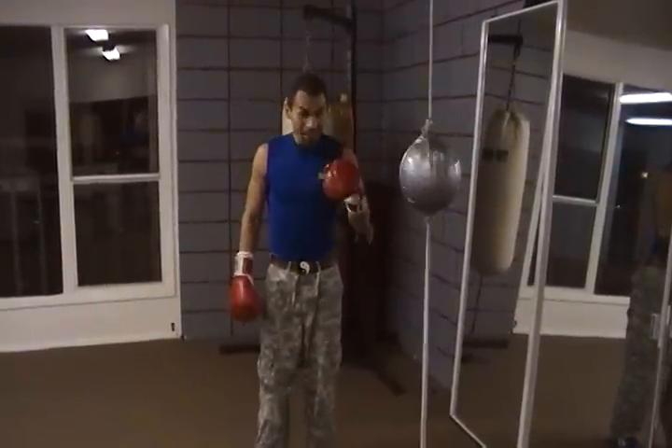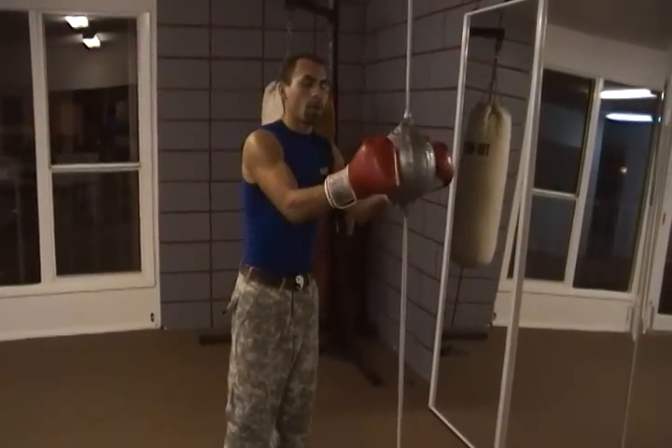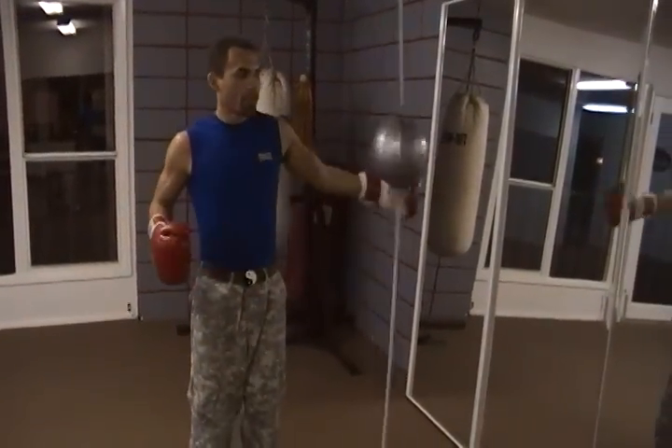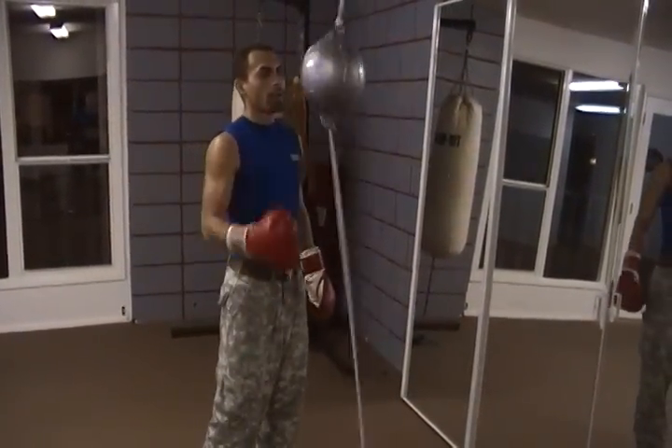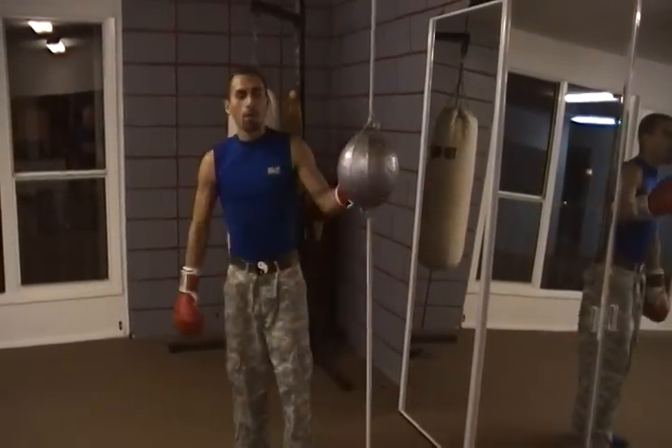Today we're going to work on building speed through — get this — training in slow motion. We're going to be moving in slow motion using a double limb bag, a very, very loose one. Look how loose it is, it goes everywhere. We're going to be moving really, really slow on this to build comfort.